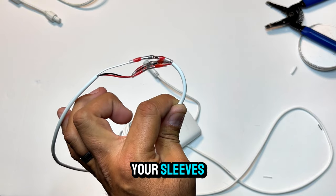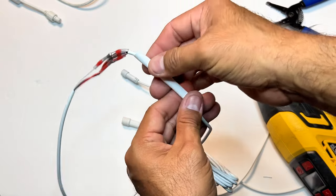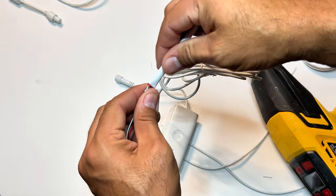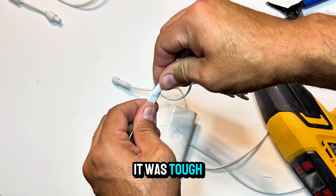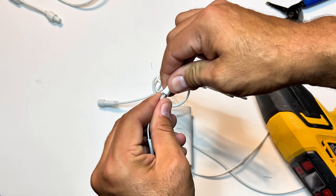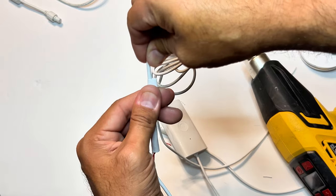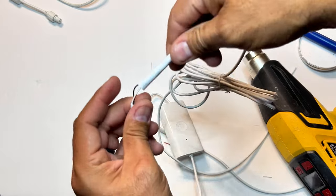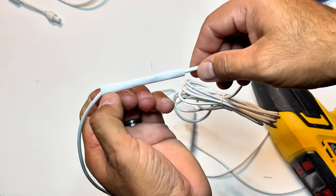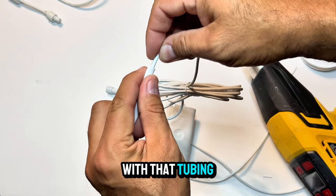Once again, inspect your sleeves, then move on to sliding your tubing over the solder connections. At first it was tough sliding that tubing sleeve through, but once I worked my fingers around the sleeves while adding a small amount of pressure to the back, it eventually slid over. Now try and cover all the exposed insulation with that tubing, then take your heat gun to it.